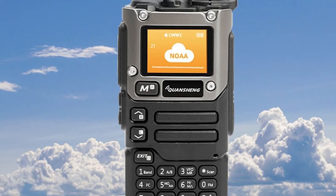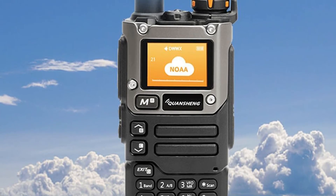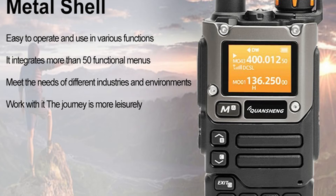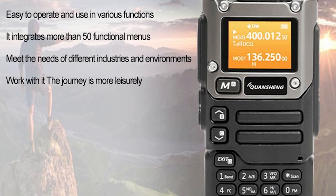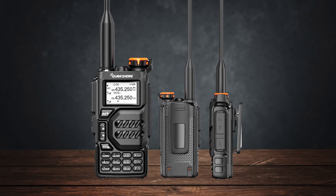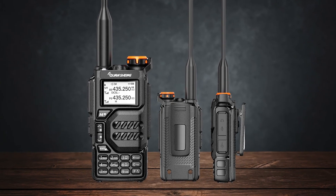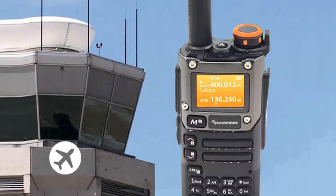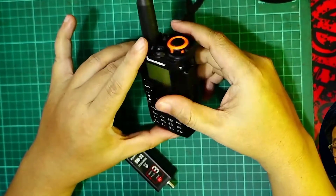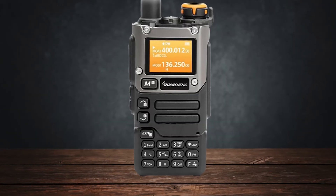Its ability to handle custom firmware with advanced features makes it a tinkerer's dream. Ultimately, both radios offer incredible value and have their own strengths and weaknesses. The UVK5 is your go-to for performance and sensitivity, while the UVK6 offers convenience and modern features. Thanks for joining me on this deep dive into the Quansheng UVK5 and UVK6. I hope this comparison helps you decide which radio suits your needs best.